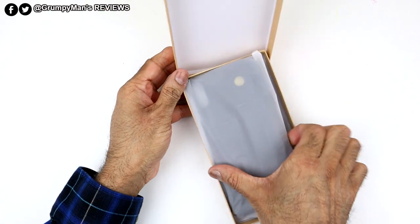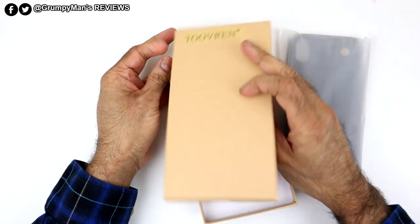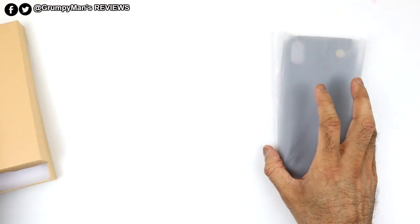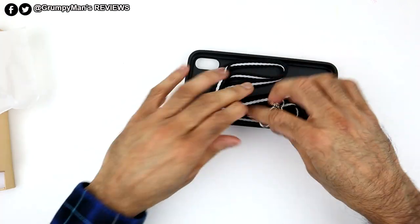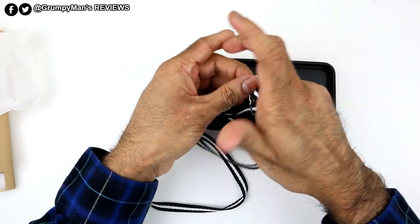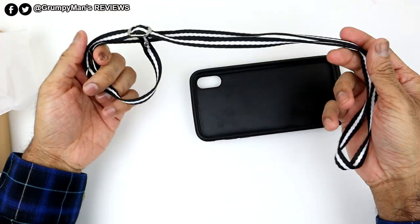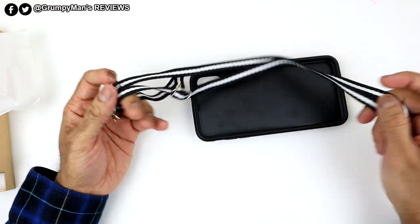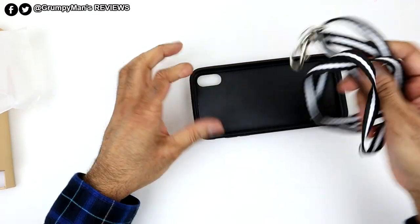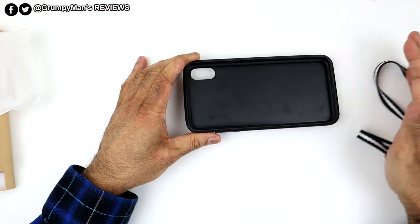I picked this up from Amazon and it's at a very good price point. The first thing you get is a lanyard, because you can use this to put on the case and then put the phone around your neck or around your wrist, which is really good if you're out and about working.